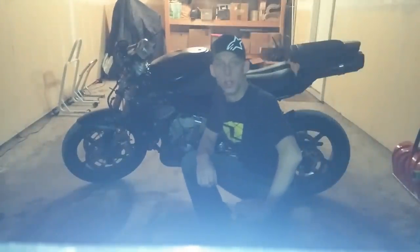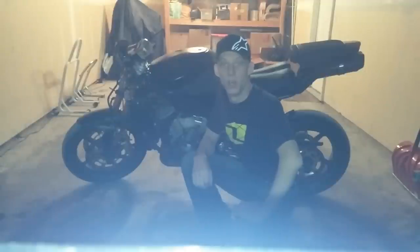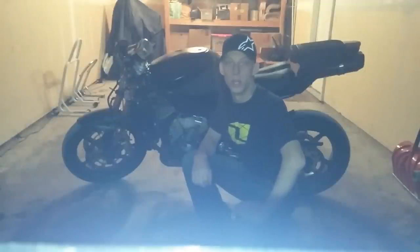Hello everyone, this is Sean here. I'm going to provide a brief demonstration on how to change the oil on a 2006 through 2008 Triumph Daytona 675 and Triumph Speed Triple 675.